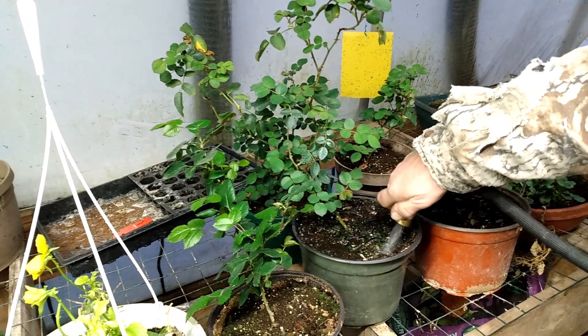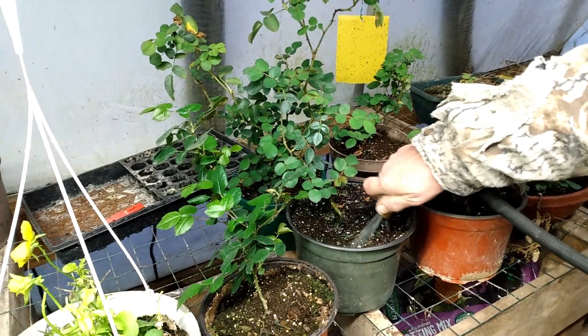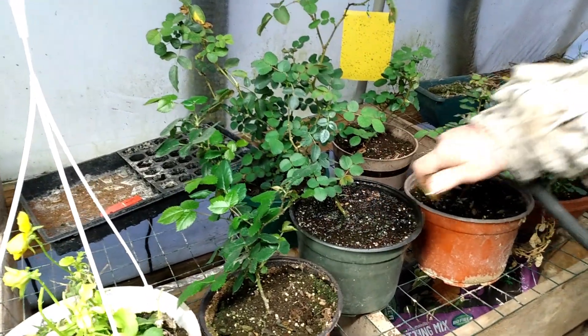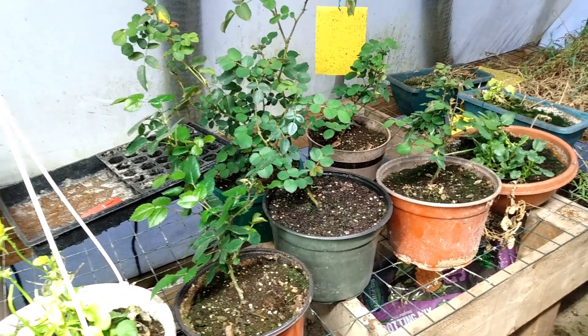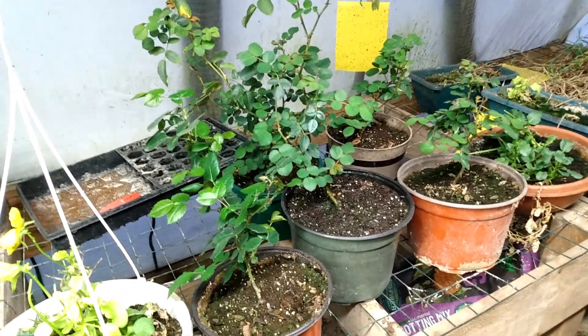This one here registered dry on our moisture meter. I'll put a link down in the description for the moisture meter that we have. Moisture meters do take a little bit of time to register, so it's not like an instant thing. You want to give it a little bit of time to actually register the moisture content of your soil.